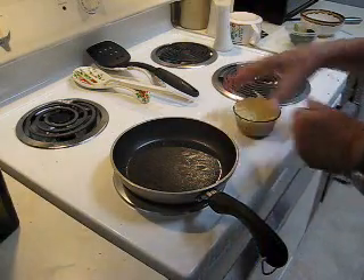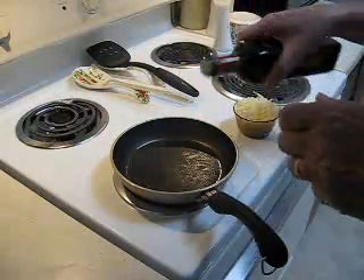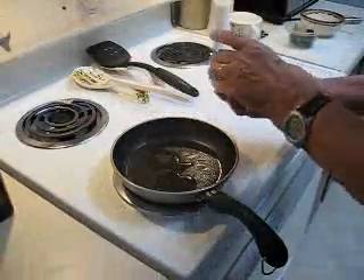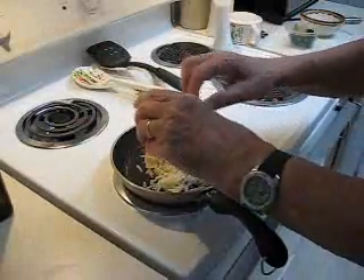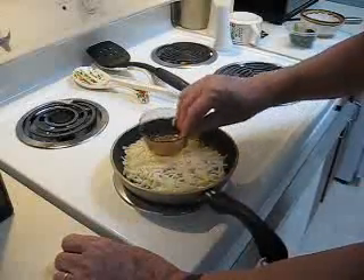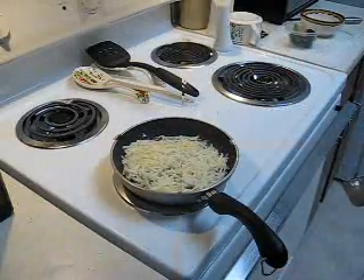I'm going to start it off with some hash brown potatoes. You could make it with toast if you wanted to, but I'm going to have potatoes this morning.